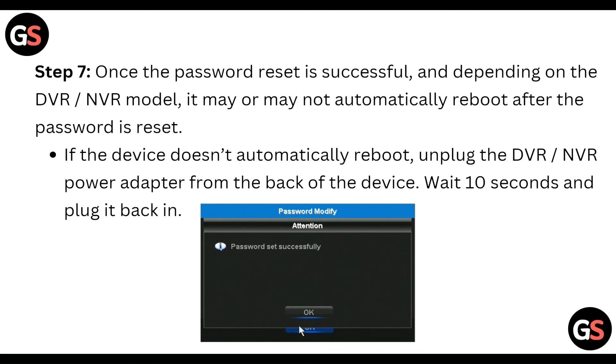Once the password reset is successful, depending on the DVR model, it may or may not automatically reboot. If the device doesn't automatically reboot, unplug the DVR power adapter from the back of the device, wait a moment, and then plug it back in.